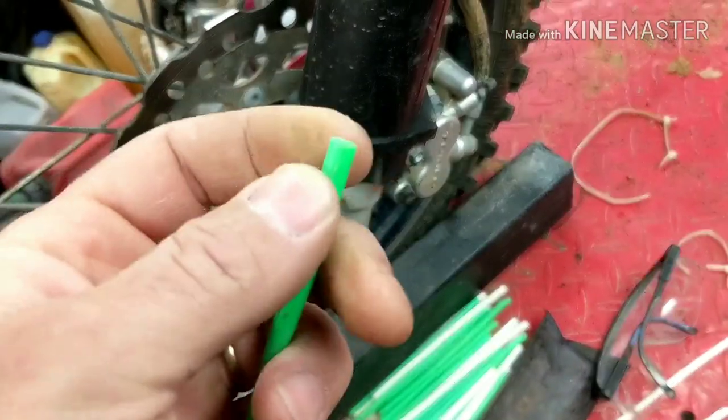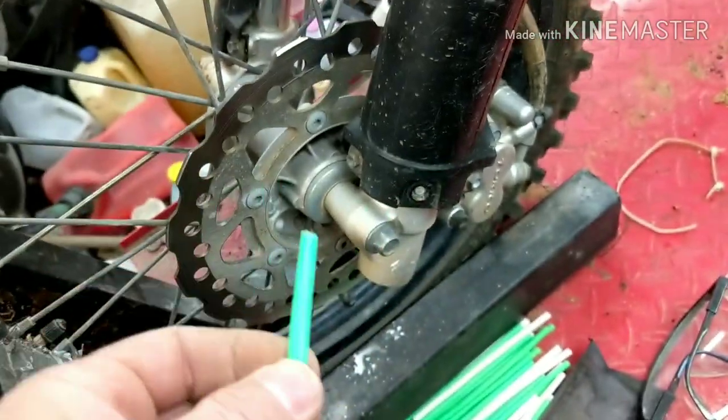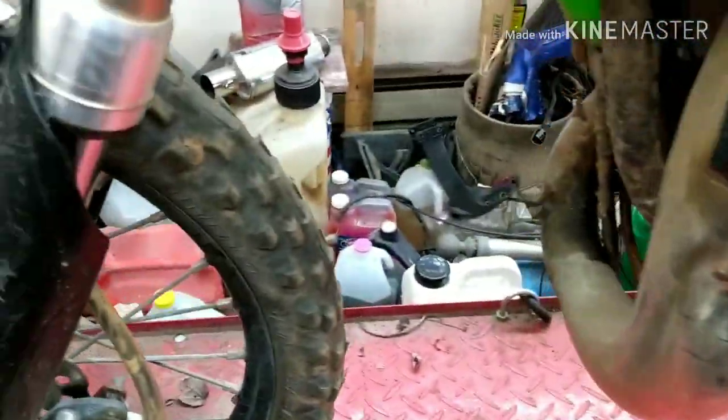These spoke covers are basically a thin plastic material. They've got a slit down the whole thing so you can slide it over the spokes — something like that. Like I said, they do bring some color to the bike and, set up right, they look pretty cool.